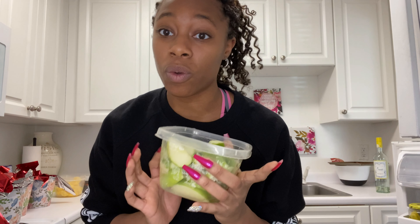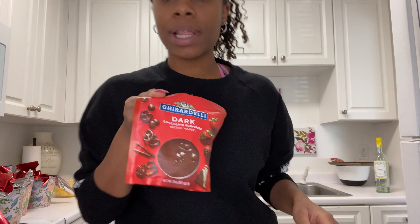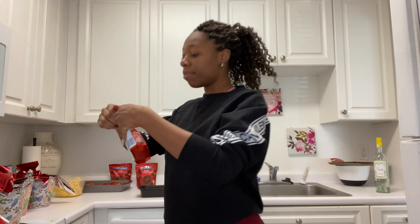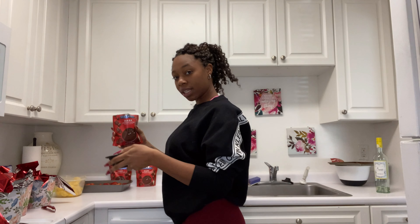Let them soak for about 10 minutes and boom — they won't turn brown. Now I've got to get my chocolate wafers and melt them, and once they're melted I can start the dipping process. This is going to be exciting!